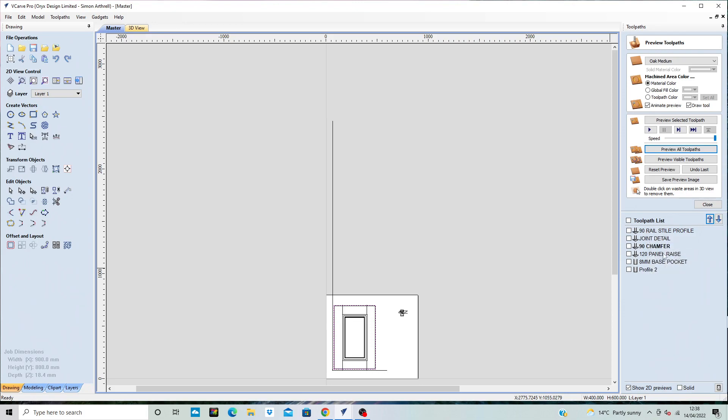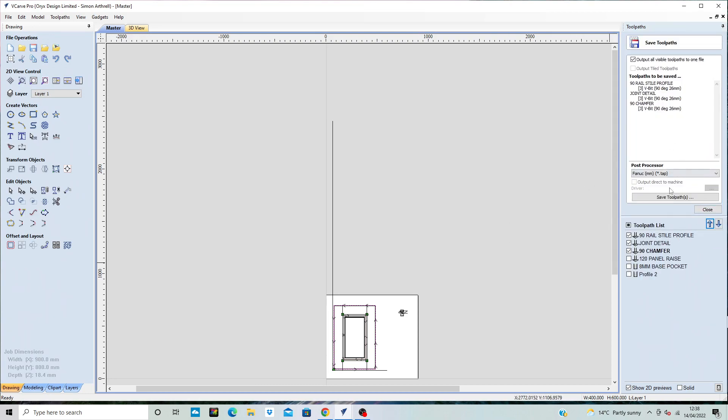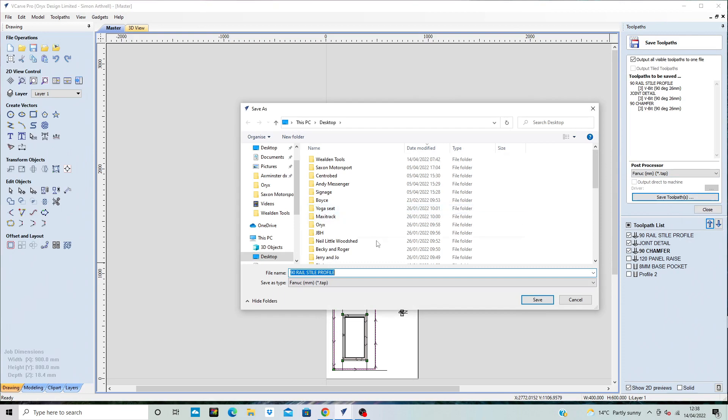Then I did the panel raise, so there's a tool change in there. I don't have a tool changer, so I'm going to do a manual tool change and then cut the 8mm and the profile around the outside. Let's go ahead and save these first — I'll save that as '90 rail style profile'.